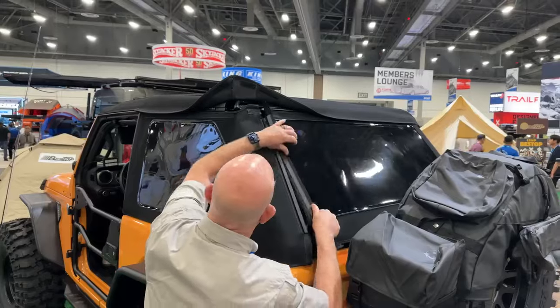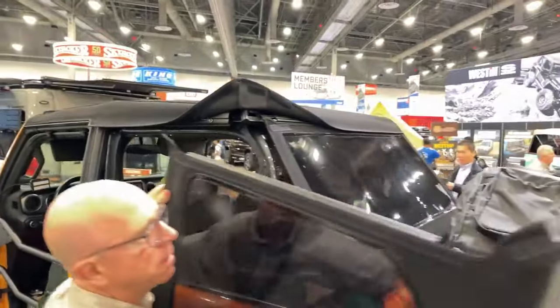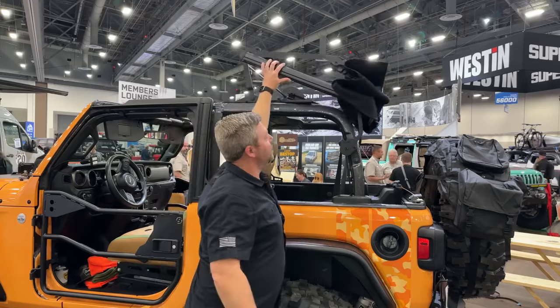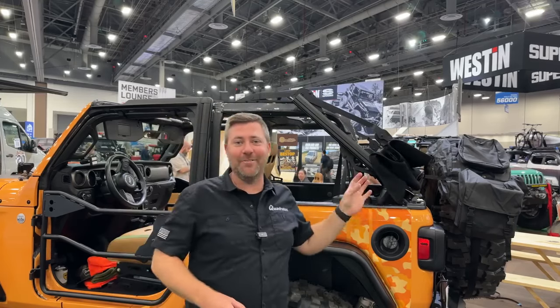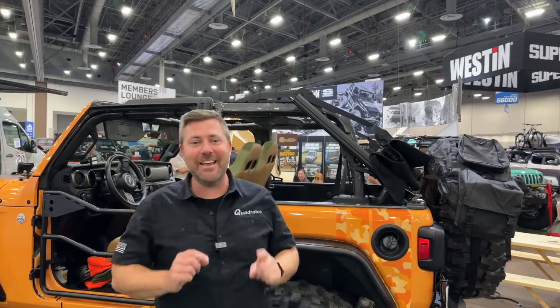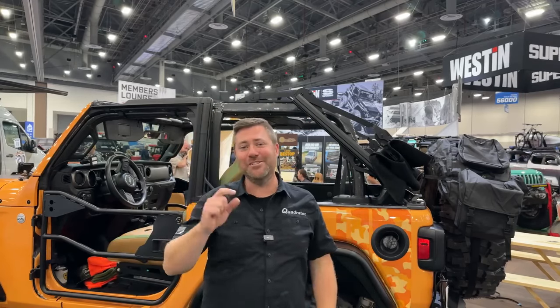You can do this with those three rear windows in or with them out. And when it's time to drop that top all the way to the back, check out how easy this is — simply push up and the whole frame slides right to the back of the Wrangler. I love just how easy Best Top has made their new Trek Top Ultra for the two-door Jeep Wrangler JL.